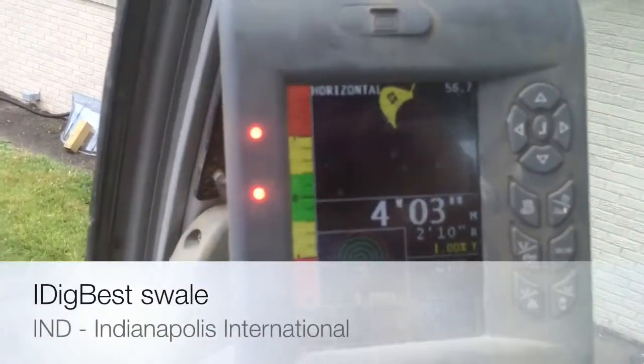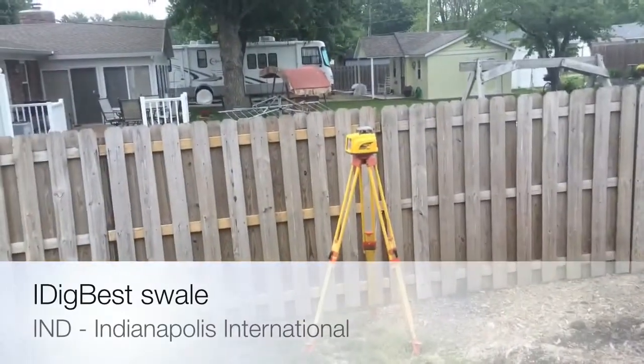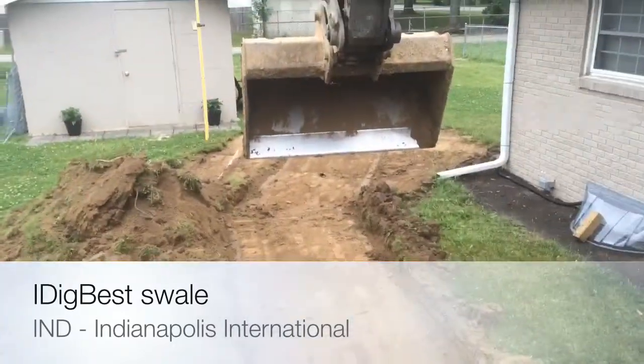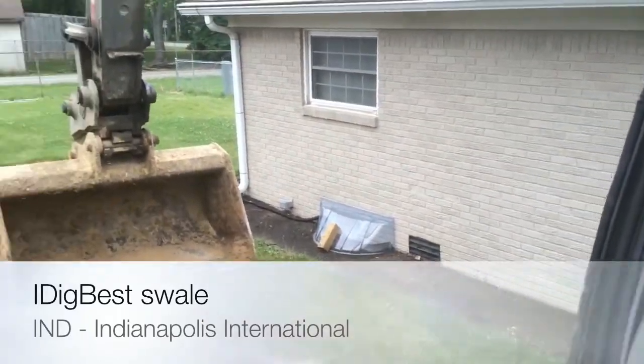This is what I love about I Dig Best. We've got our machine set at 1% slope. We've got our laser set up parallel with us at 1%. We've got our bucket. See, I hit the button right here? It goes into a drain.